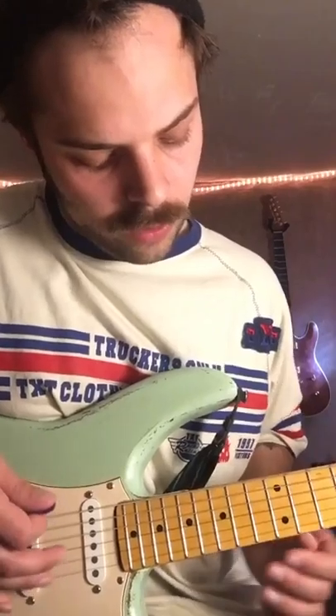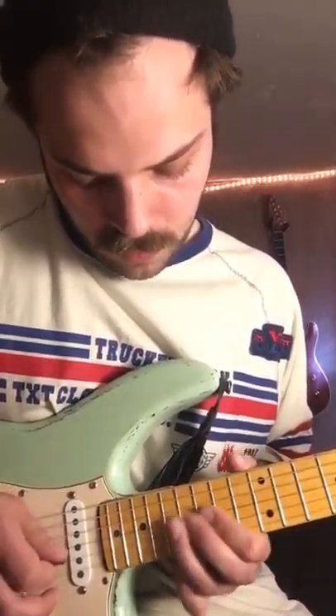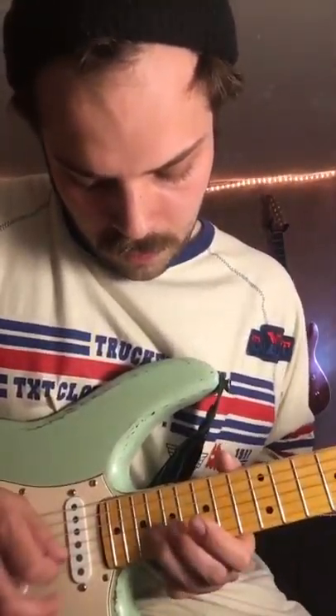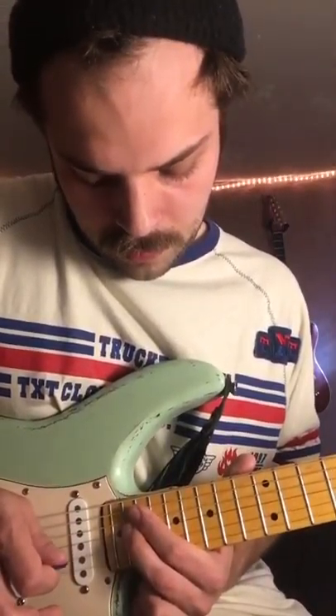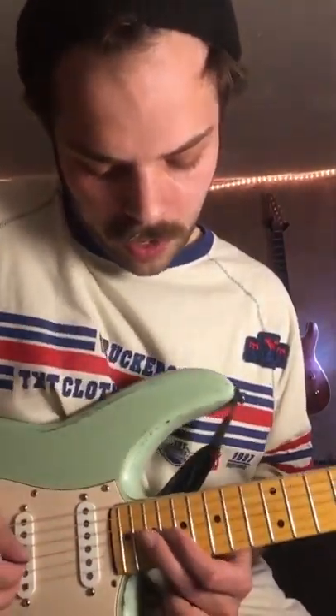So it kind of just ends halfway through on one of those runs. Just slides from the 17th fret to the 21st fret on the G string for the last one there.